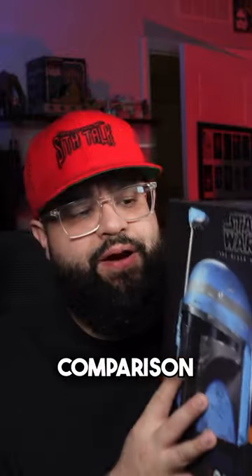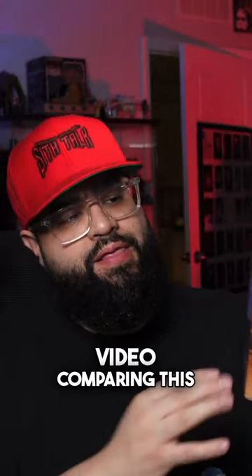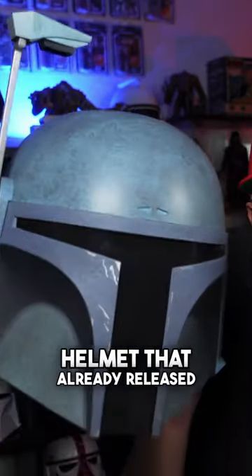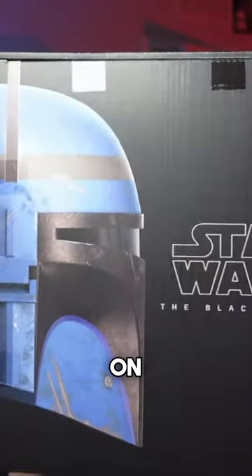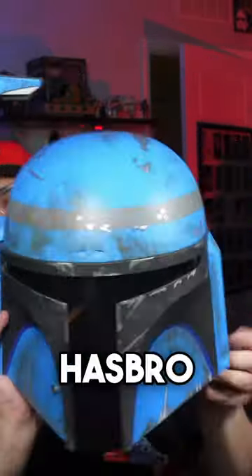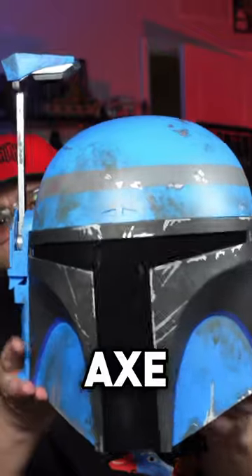I wanted to make a comparison video comparing this new Black Series Axe Wolves helmet to the one Death Watch helmet that already released. I'm hyped for this — I did catch it on a crazy sale on Amazon. Wow, this is a different shade of blue, damn.